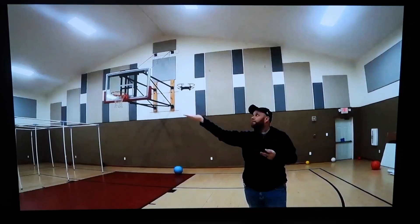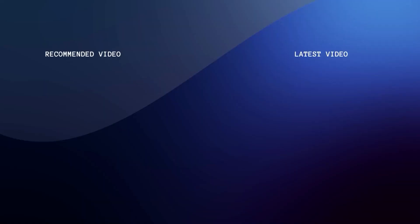So hopefully this video was helpful. If it was, go ahead and throw a thumbs up on it. Go ahead and subscribe to my channel. I make tech videos all the time, and I'd love to have you back in the next one. Take care.